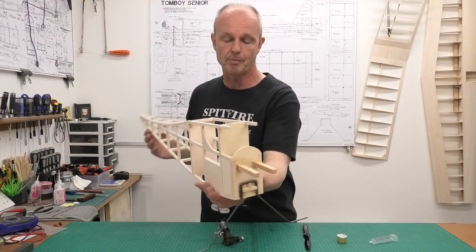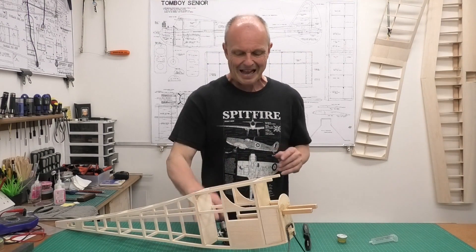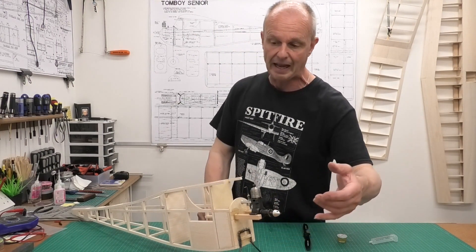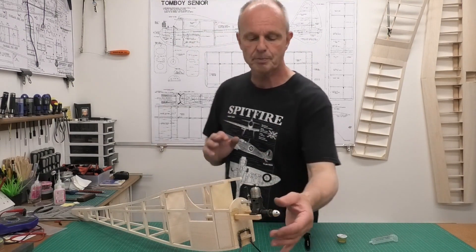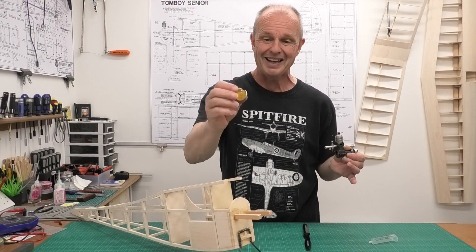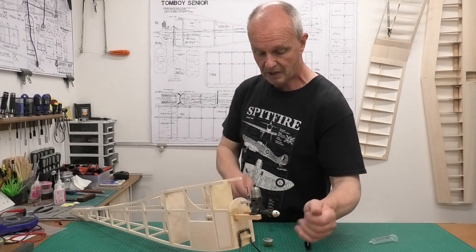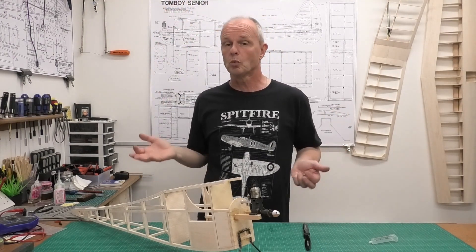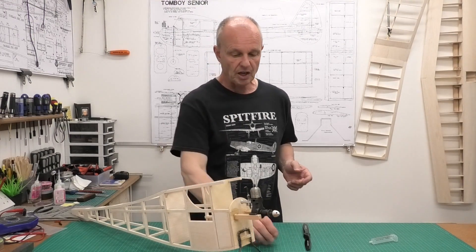It occurred to me that there's one thing I need to do before I finish off the fuselage, and that is in relation to the engine. The engine in this is going to be a Mills 1.3 diesel engine - that's what is specified on the plans - a lovely vintage 1950s model engine. This Mills hasn't got a fuel tank; originally it would have had a little dome fuel tank. I managed to get a repro tank and lid which I can fit on, but I don't know if that's going to be big enough. This was possibly designed at the time for free flight.